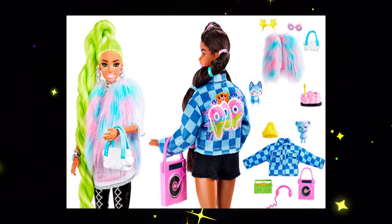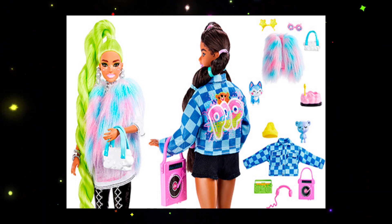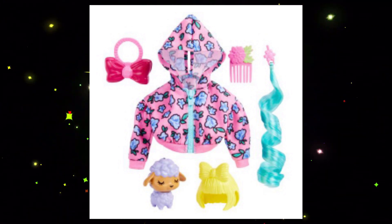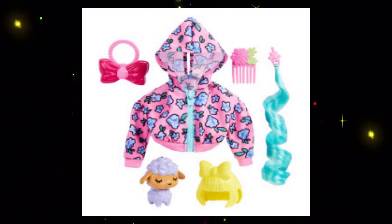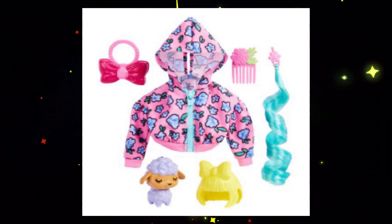In one of my previous news videos, we talked about the Barbie Extra Fashion Packs, and another one has just popped up. Right off the bat, there is one good thing that I'll note. This jacket here looks like it has a real working zipper. Based on the way the back looks in the area where the hood is, it doesn't seem like there's Velcro, so I would assume the only way to get it on would be by the zipper. That would be really cool, and that's the kind of detail that I want to see in a line called Extra.